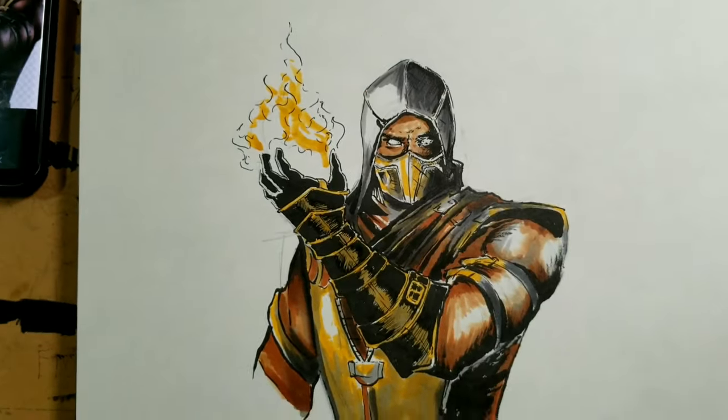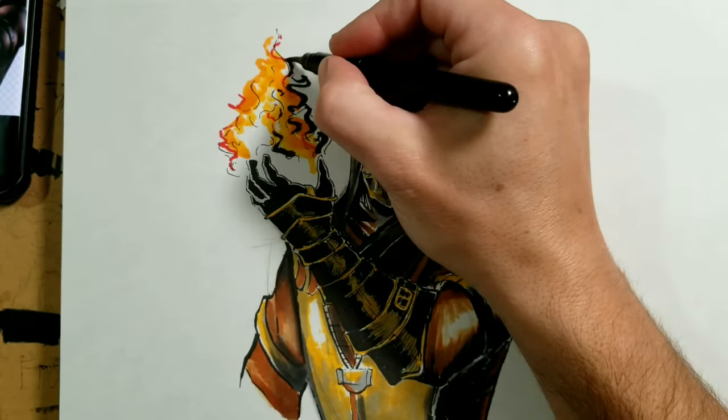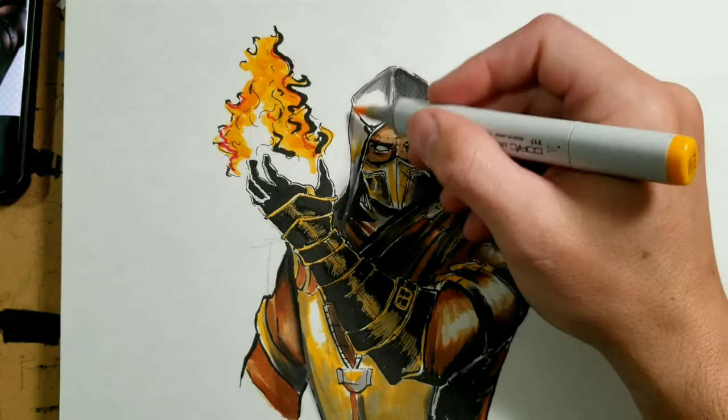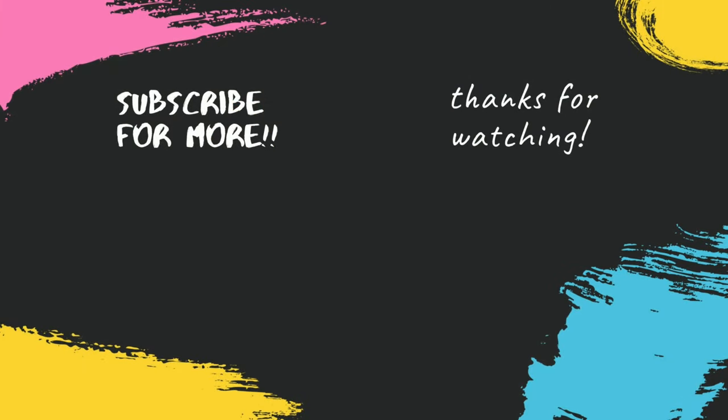The last step is to add the fire. I probably should have taken my time a little bit more on this, but I was just a little too excited from everything else I'd done. I think it still came out pretty good — I'm pretty happy with it. I do like the way the colors turned out, but I did like the black and white a lot. Let me know what you guys thought of this drawing, and if I should do another Mortal Kombat character or any other kind of character. Let me know in the comments, don't forget to like this video and subscribe — see you next time.